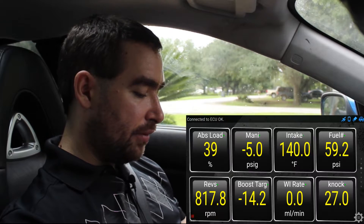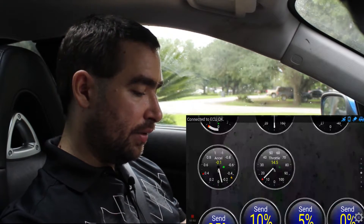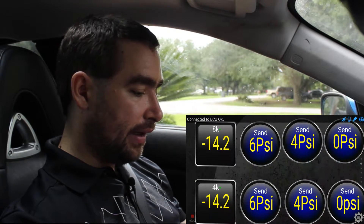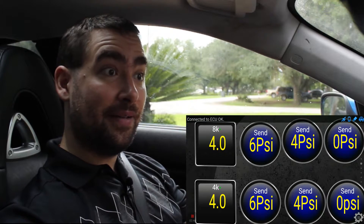Starts, runs. Alright, I've got torque up and running. Let me go and set my boost target — 4 PSI. You can hear the wastegate move over. Now let's have some fun.